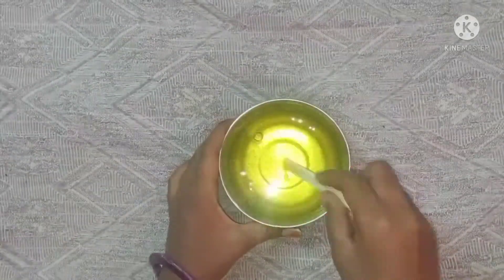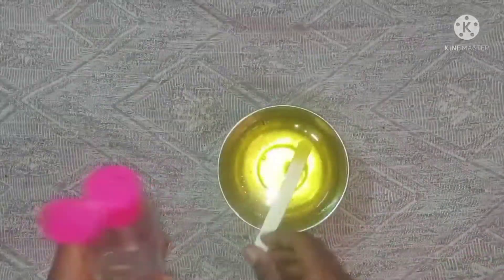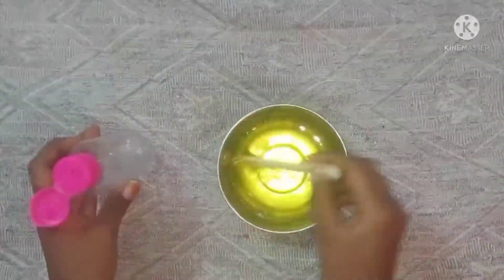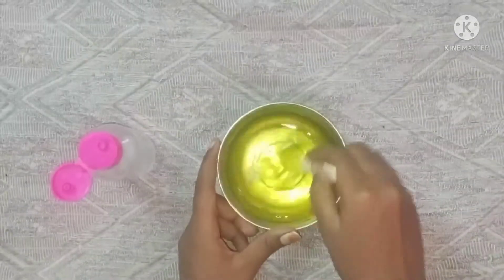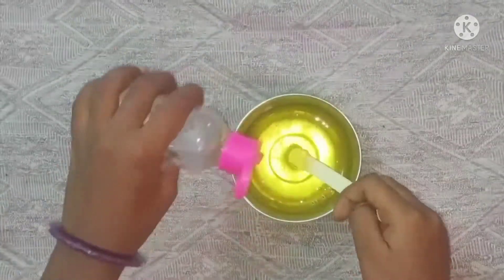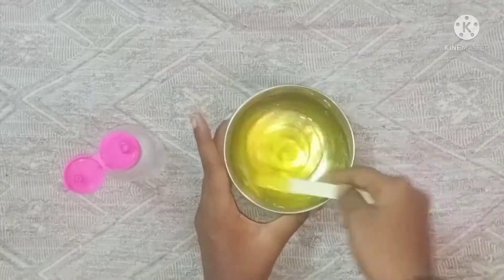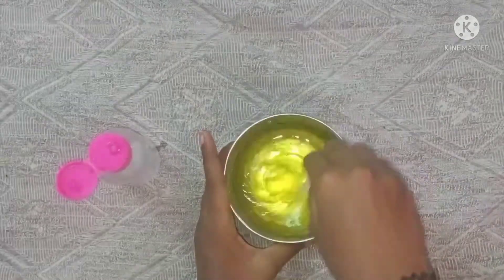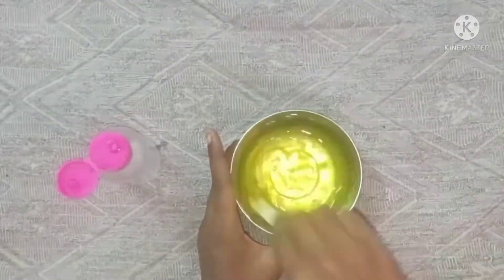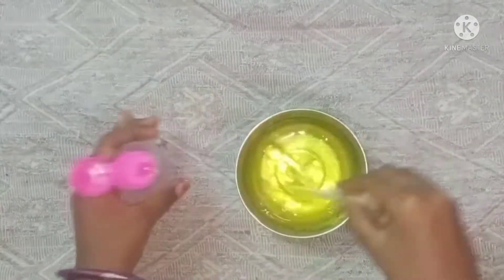Let's mix the ice cream together. I'm going to put the slime in Borax. I'm going to put 2 drops in Borax and add a little bit of slime in the beginning.